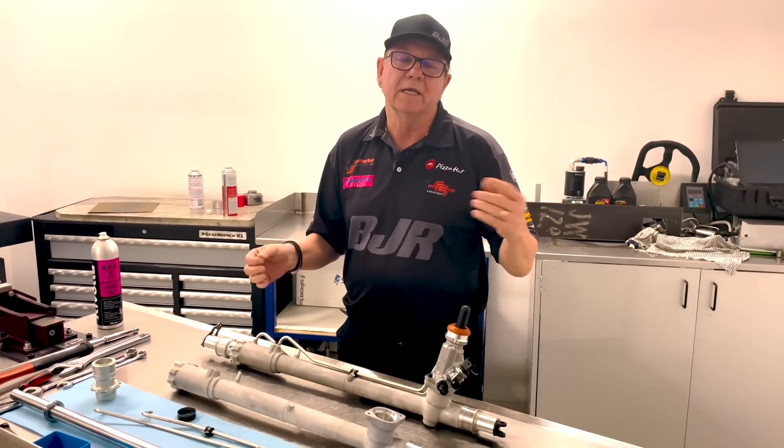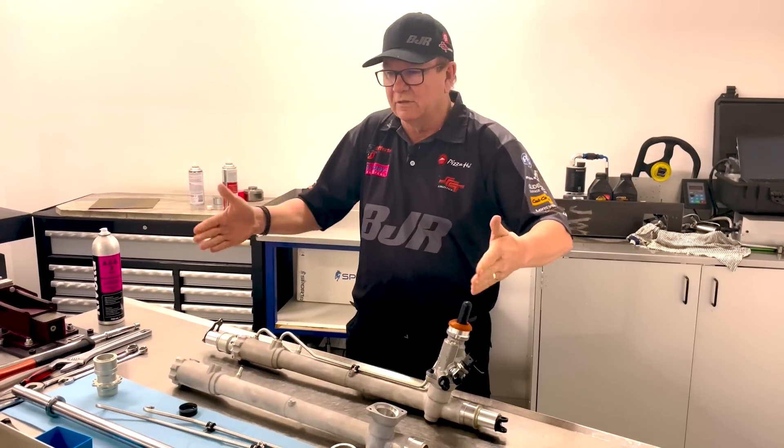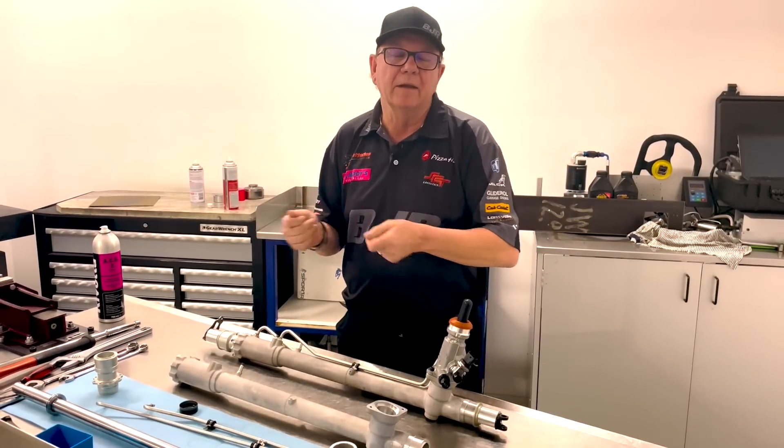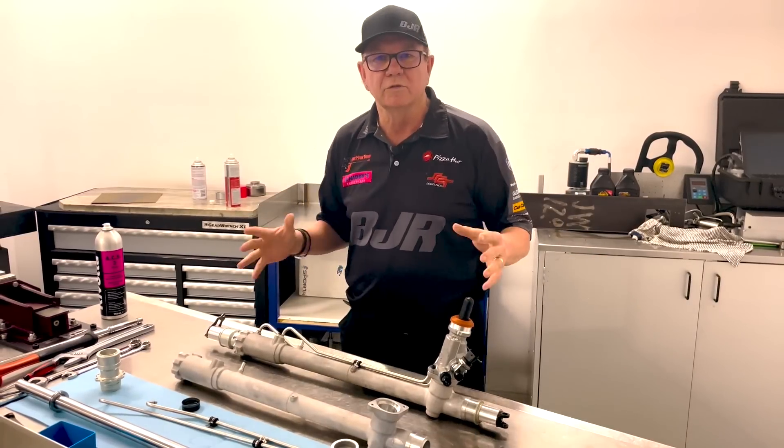The gearing is wrong — it's actually the opposite. For it to steer at the back of the wheels as opposed to the front, when you think about it, the pinion needs to go in the opposite direction. So the rack that we had last year wasn't suitable.